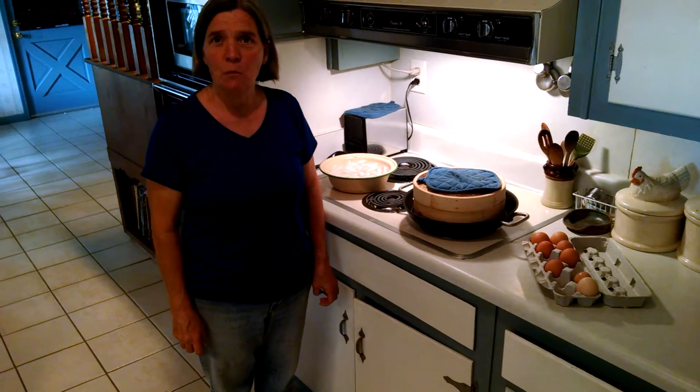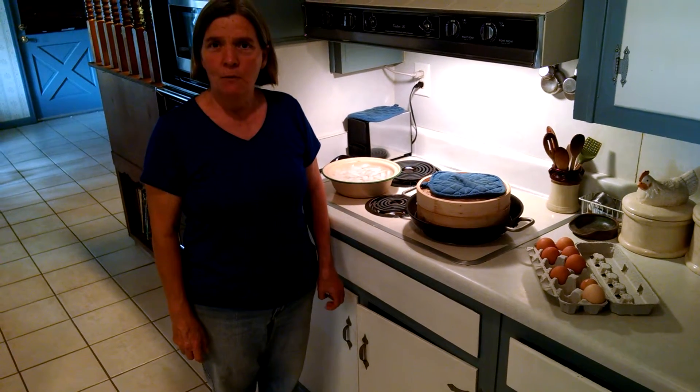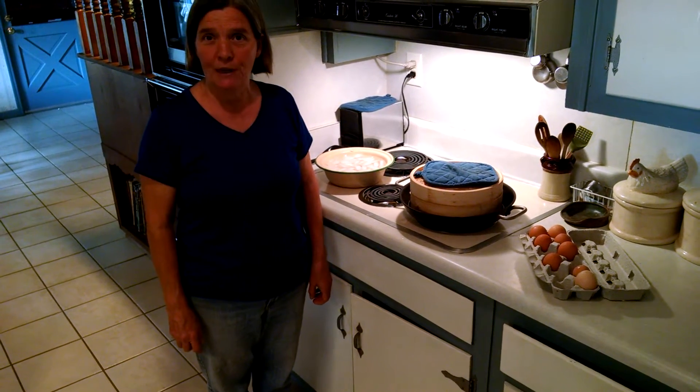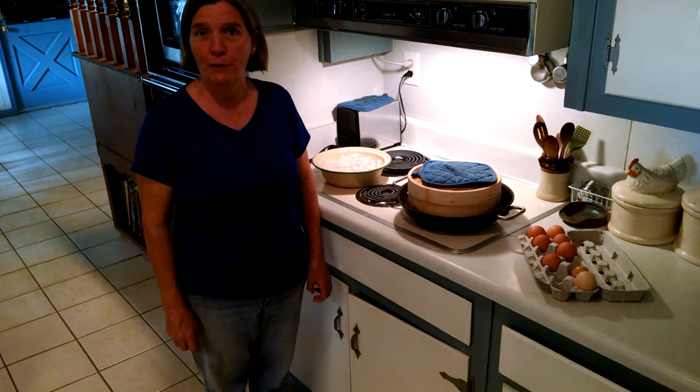Hey, I'm Judy Cunningham with the Teaching Farmers of Country Gardens Farm. Have you ever boiled eggs and had it where the white peels off of the shells and you just get so aggravated? Well, I found an easy way to take that egg and get it peeled without a problem.